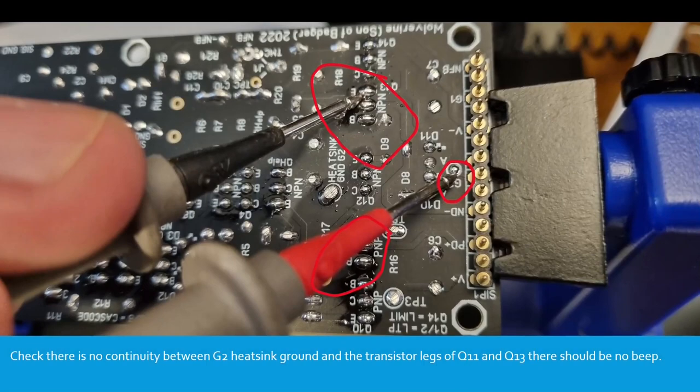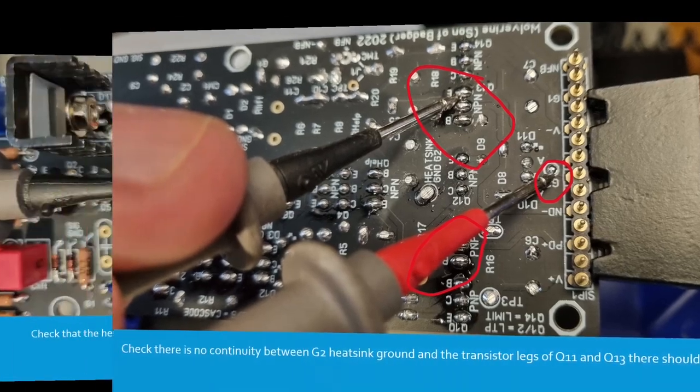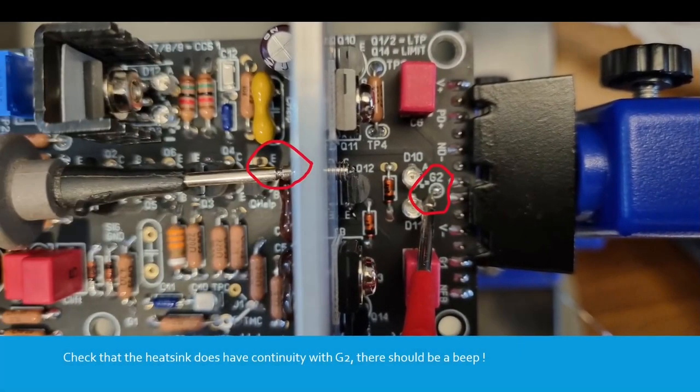At this point, check there's no continuity between the G2 heat sink ground and the transistor legs of Q11 and Q13 — there should be no beep. Then check that the heat sink does have continuity with G2, which is the heat sink ground — there should be a beep.